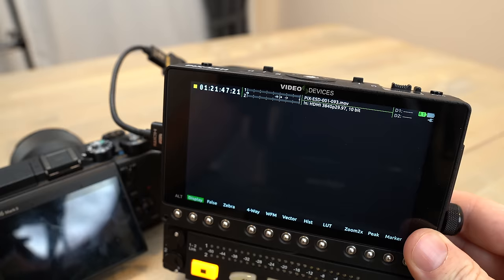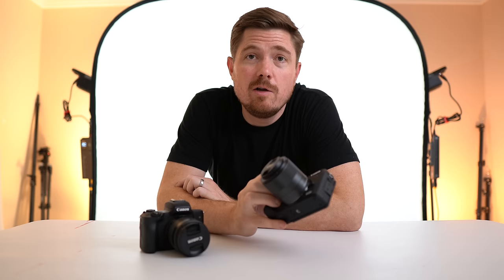One last pro: for video output, both cameras have clean HDMI out, but if you take HDMI out of the M6 Mark II to a video recorder it'll actually output 4:2:2 10-bit. That increased color space could come in handy for green screen work, for example. Since the camera is limited to 30 frames per second and I prefer the downsampled 6K look from Sony systems, I probably won't use this for video much, but it's a pro I haven't seen many others talk about.